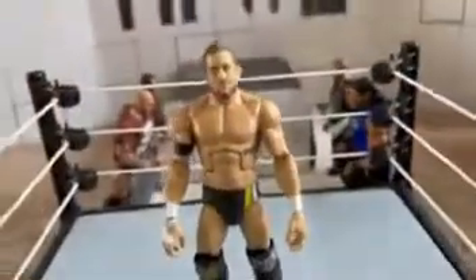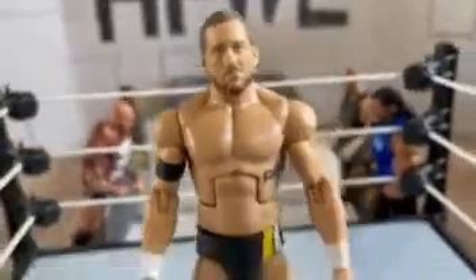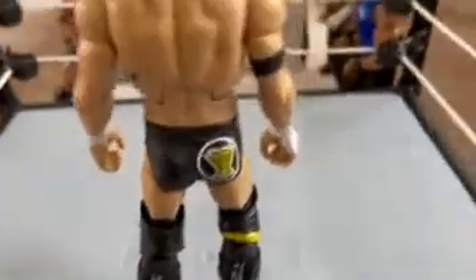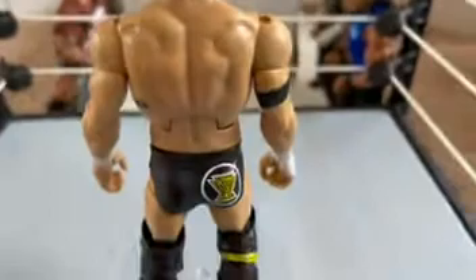Now look at Kyle O'Reilly himself — great facial detail with the beard. Love the detail on the knee pads with the 'KO' and the Undisputed Era logo. And then flipping it around, there's nice detail on the shoes — I didn't even know he had that on his shoes. Then there's the tights design and the Undisputed Era armband, synonymous with the Undisputed Era.